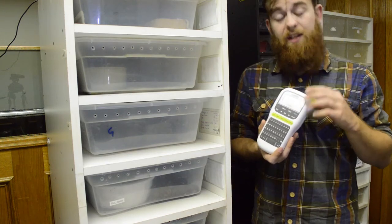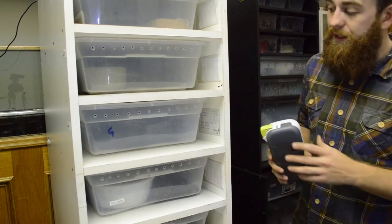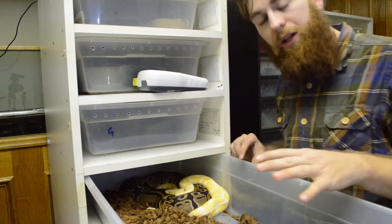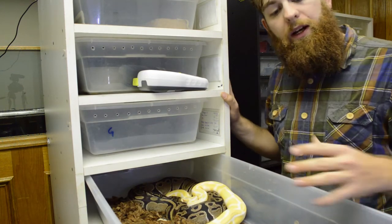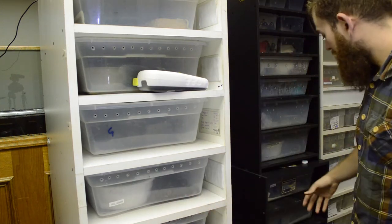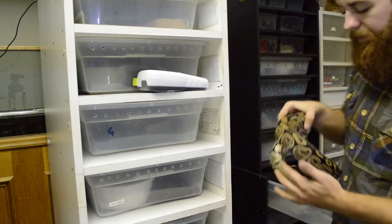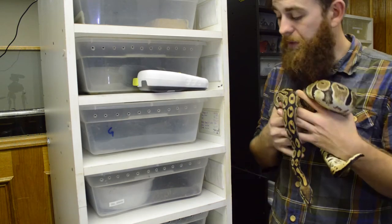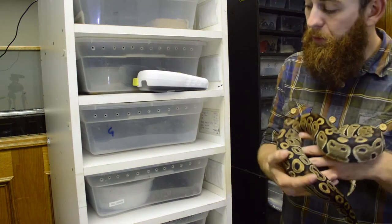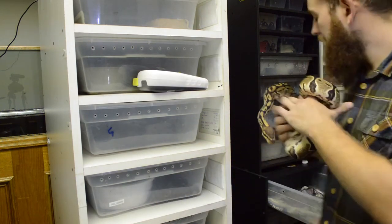Now this product is a label maker — a really nifty product to have on hand when you're a snake keeper. One of the reasons is when you have a lot of HETs: this one here is a HET albino being bred to an albino, and right here on this rack I also have a HET pied. This HET pied is fairly close to my HET albino, and I never want there to be any question on which HET is which. So this label maker really ensures that I know this one is a HET albino and this one is a HET pied.